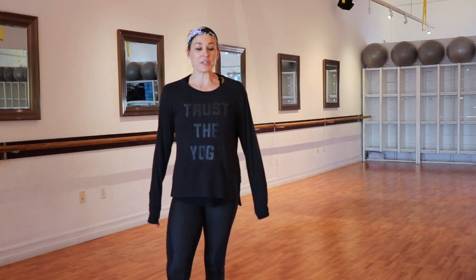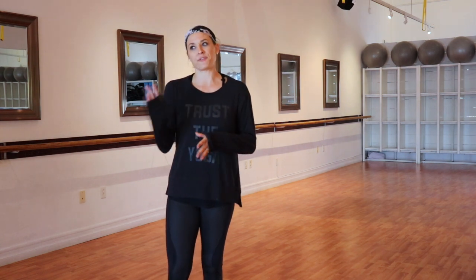Hey there, it's Nicole here to give you another full barre class today. This one's a little bit shorter than our typical 55-60 minute class. As always, this is going to include our warm-up, upper body, our barre series, and then a little bit of core work on the floor. All you'll need is a light set of weights and a mat, and obviously something to give yourself a little bit of stability. I'll see you in the center floor.